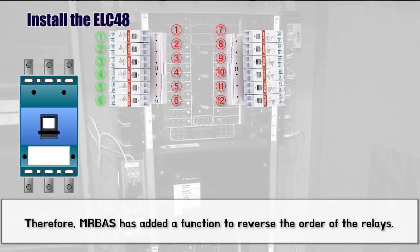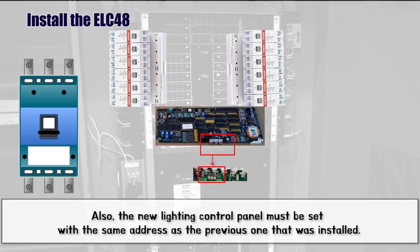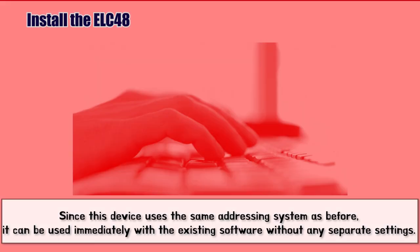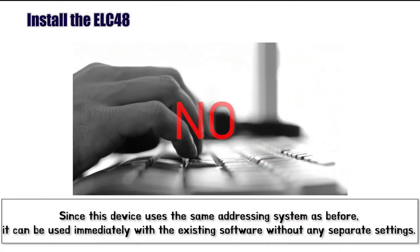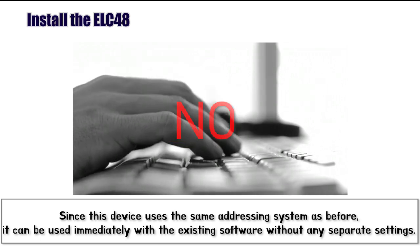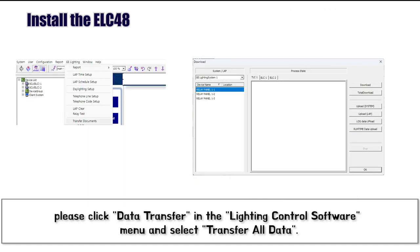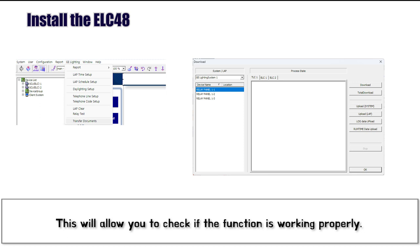Therefore, MRBOSS has added a function to reverse the order of the relays. Also, the new Lighting Control Panel must be set with the same address as the previous one that was installed. Once all connections are complete, turn on the Lighting Control Panel circuit breaker and lamp circuit breaker that were turned off at the distribution board. Since this device uses the same addressing system as before, it can be used immediately with the existing software without any separate settings. If you are using other functions such as schedules or PSS, click Lighting Control Software Data Transfer and then Full Data Transfer to confirm that the functions are operating normally.